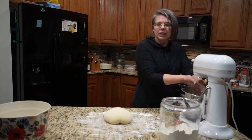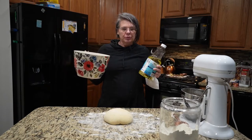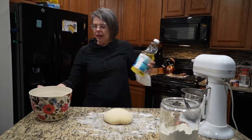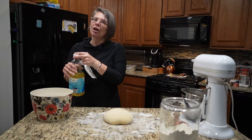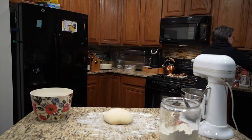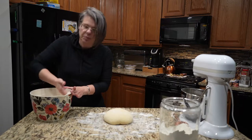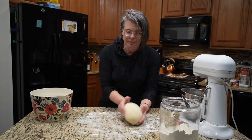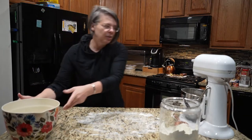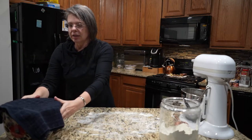Now I need to prep my bowl for letting it rise. You want a nice big bowl and just coat it with a little bit of vegetable oil — probably not olive oil or anything with a strong flavor, because it will transfer. Just a little vegetable oil rubbed around with a paper towel, mostly so the dough doesn't stick as it rises. This lovely ball of dough goes in, and we cover it with a dish towel. We'll let it set for 45 to 60 minutes — you want it to double in size.